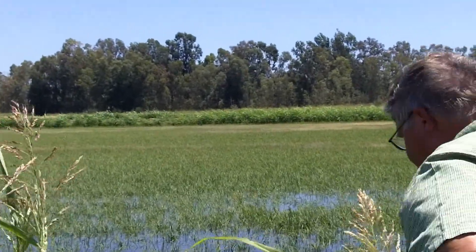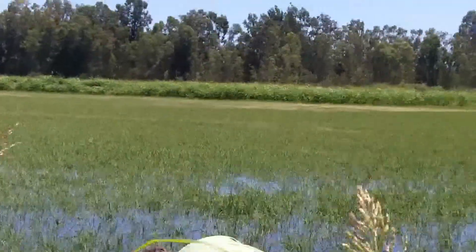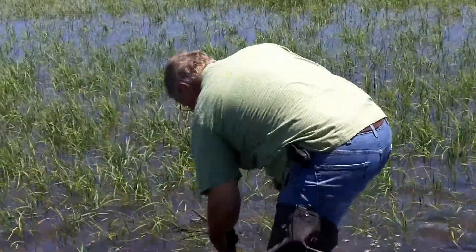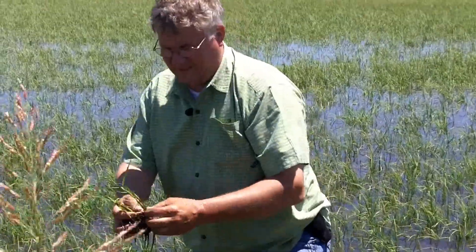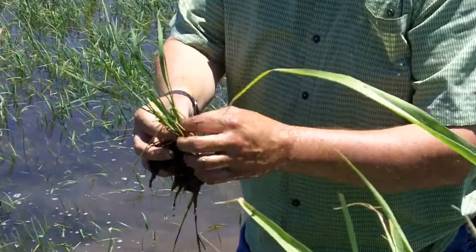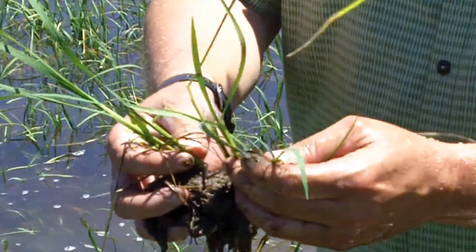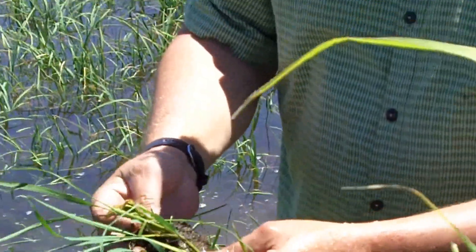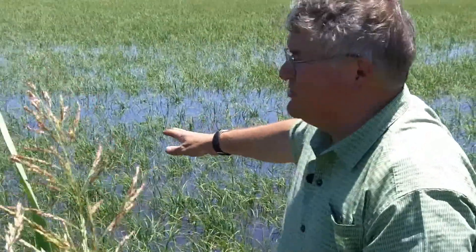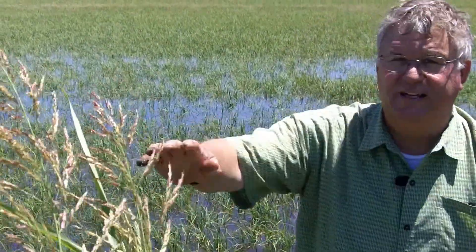Let's look at this rice here. You can see how quickly it rehydrates. It has some dry leaves on the outside but it rehydrates very quickly. This check here was dry yesterday and the water is deep enough that we'll just move it right in to this next one, and this rice will rehydrate very quickly.